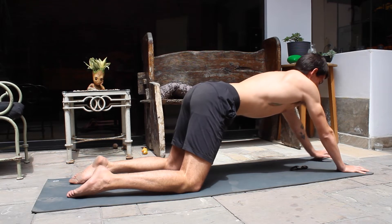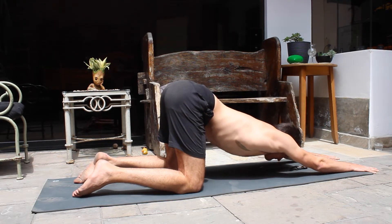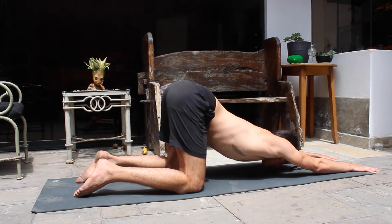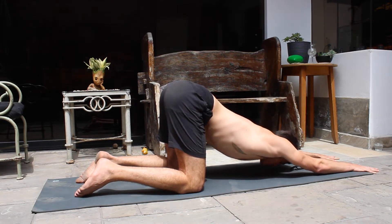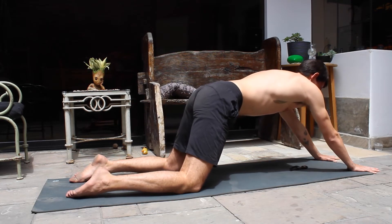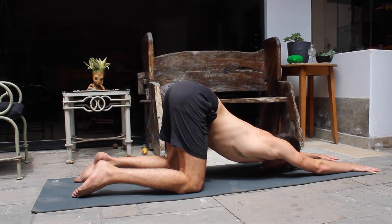Breathe in, and when you exhale try to go a little bit deeper. If you feel like you can go as deep as your face touching the ground, you can put your hands a little bit further forward and keep going deeper. With every inhale you rise slightly, and with every exhale you try to lower your chest all the way to the ground. We'll do this for about a minute.